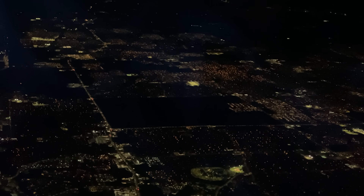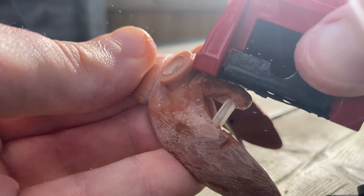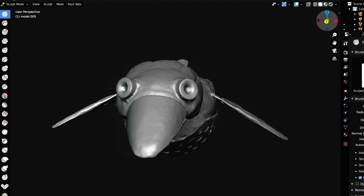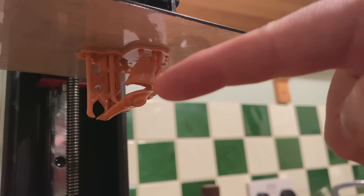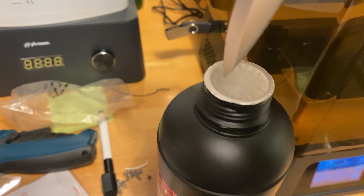Hi folks, Barnaby Dixon here. I've been travelling for a bit, but was able to make a fair bit of progress rebuilding my most well-known character, Dabchick. This is a process that has been going on for a few months now. We've had some great successes, and some pretty dismal failures. However, a few things happen in this episode that may greatly speed up the process.